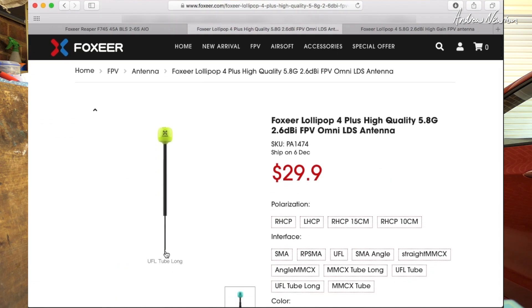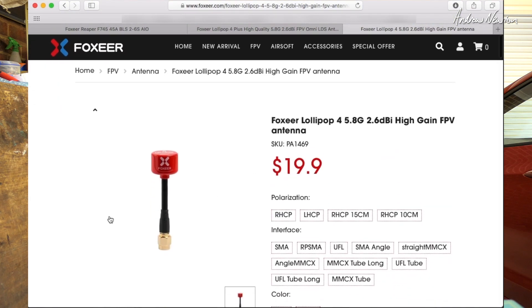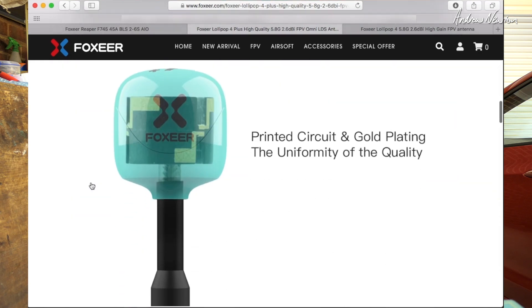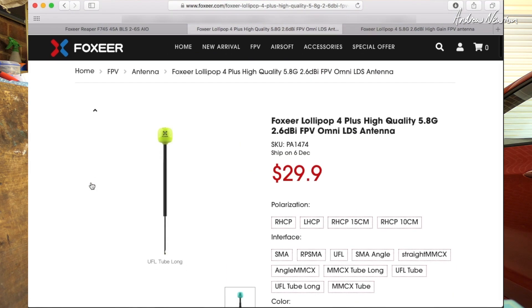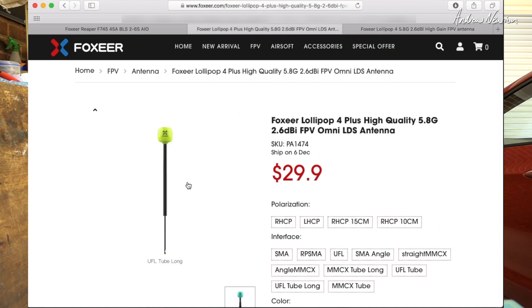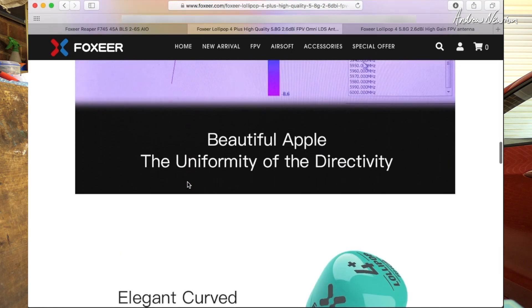Unfortunately I can't test it at the moment because I don't have a video transmitter with the UFL connection, but in the future I'll be able to compare them side by side. I don't know whether there's going to be a big difference in actual signal strength or interference rejection — testing antennas I've found it's very hard to get a definitive answer about which is best — but the build quality and durability may be a bit better with the Lollipop 4 Plus. Anyway, I'm just letting you know it's available, and thank you to Foxeer for sending it to me.